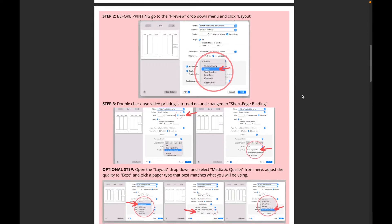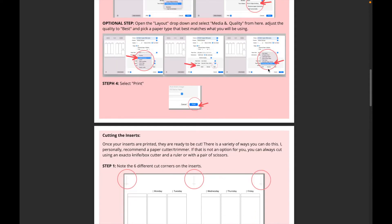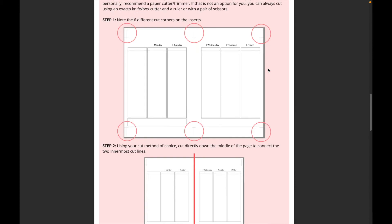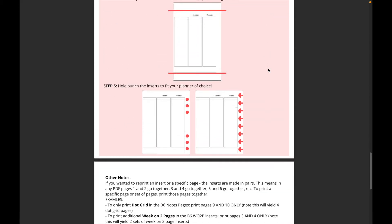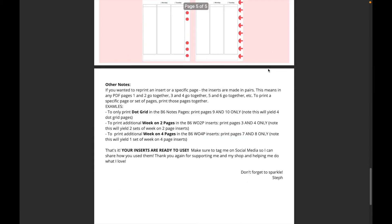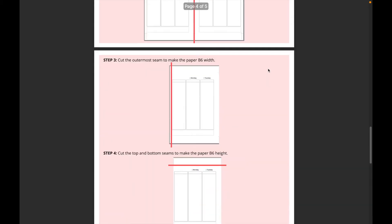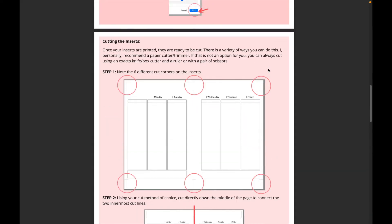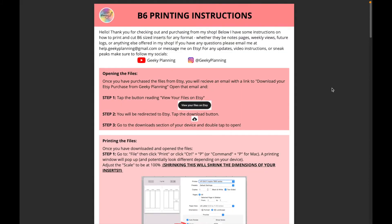For all of the B6 inserts, the printing instructions come with a week-on-two-page layout as well, but it's for the most part exactly the same. All the cut lines are sized to be for a B6 specific planner. If you wanted something to physically look at while following along, you can refer to the instructions themselves. I'd recommend not printing them — save yourself some ink and paper — but you can print them if you'd like.